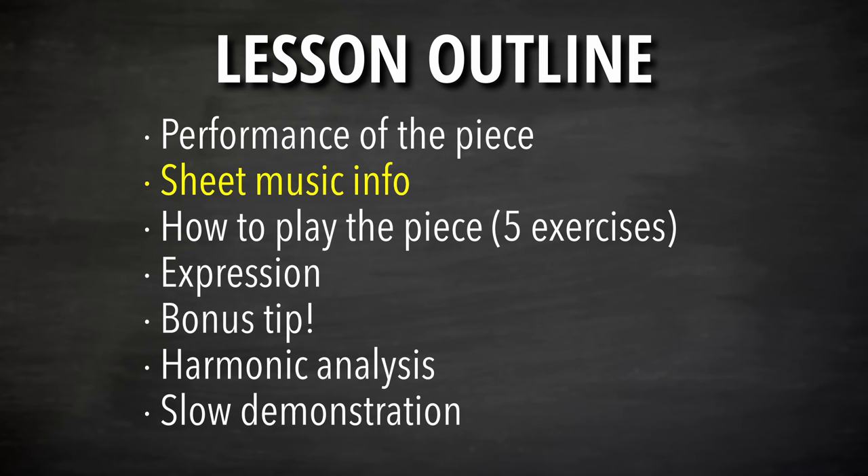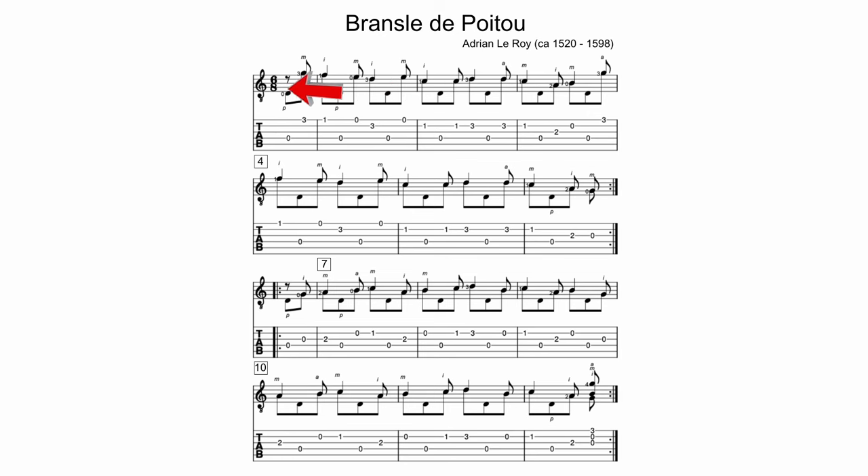Let's look at the sheet music. It's in 6/8 time, meaning there are six beats per measure — six eighth notes. The top number is the number of beats, and the bottom number is the type of note duration. The next thing I want to point out is that it uses something called a pedal point. The open D string is what's happening in the harmony below the melody the entire time, and that is called a pedal point — just something to take note of in the sheet music.